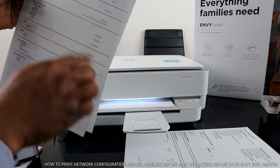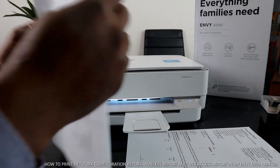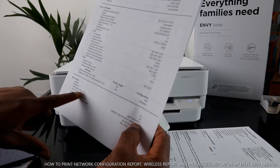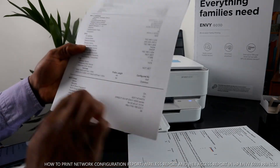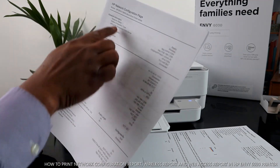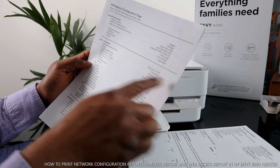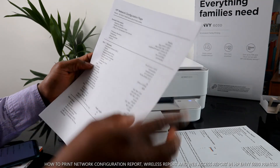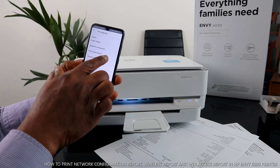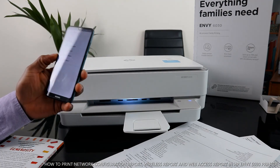From the network configuration printout, it will tell you: network status, ready wireless, Microsoft Web Print enabled, IPP status, Wi-Fi Direct status (on), security status, Wi-Fi Direct password, and Wi-Fi Direct name. It also shows wireless connection status, how the network is connected, printer status as ready, active connection type, and the network name. This is how to print out the network configuration page and other reports such as printer quality report, wireless test report, and web access report.